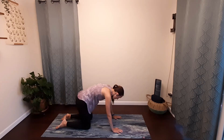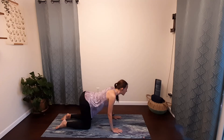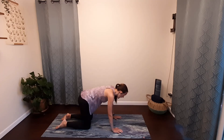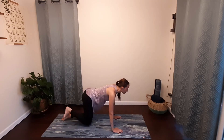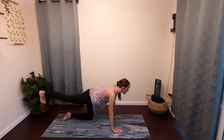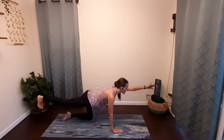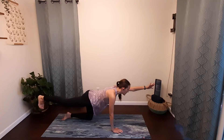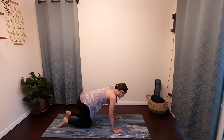Inhale, gaze forward, gently drop your lower back, and exhale press the mat away. Then exhale, kick your right leg straight back, point all five toes down, start to engage your core, and sweep your left arm straight out in front — coming into a bit of a balance challenge here. Release your hand down and back leg, coming back into your tabletop.